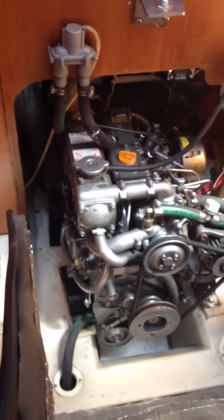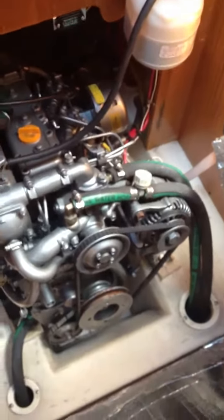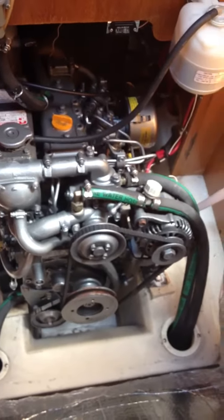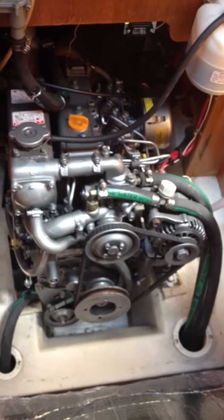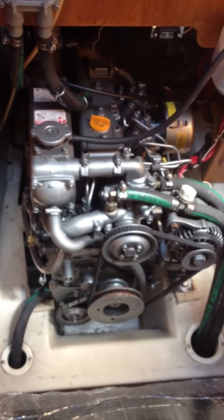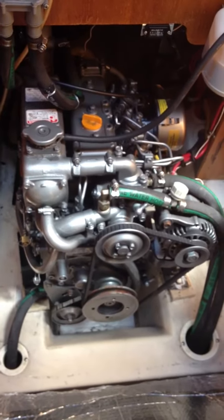I am on my Hunter 356, 2003 model, and I'm looking to change my alternator. This is a standard alternator that came with it. This is a Yanmar 3GM30 FEU engine. If you need parts for this engine, I understand you have to use YEU parts. I'm here in Canada.